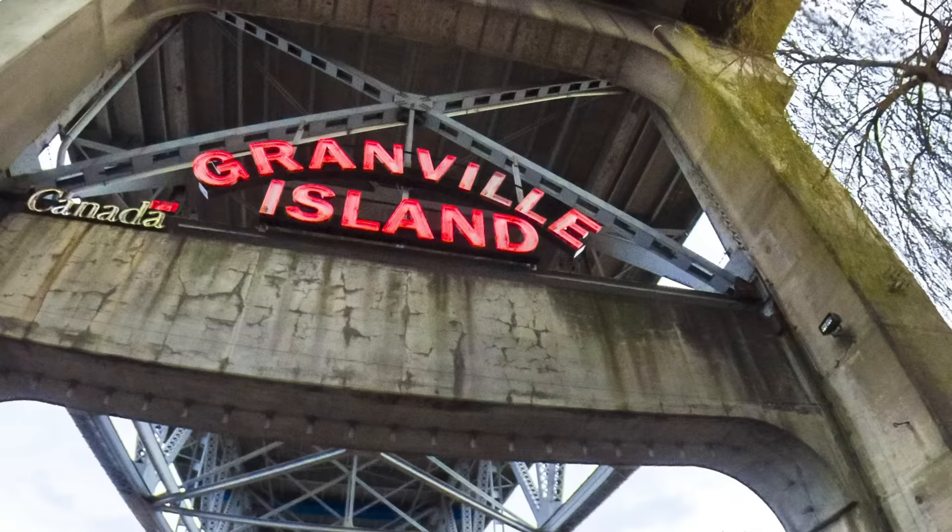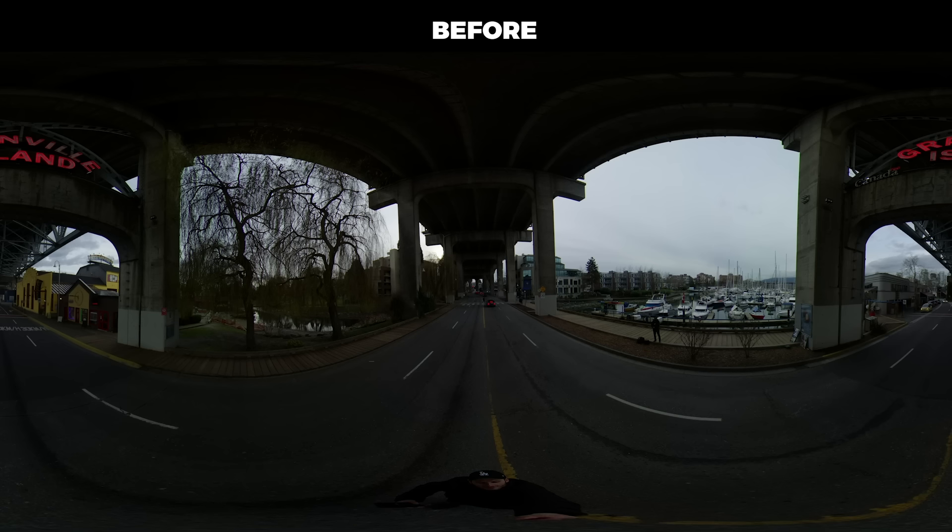I brought this photo into Camera Raw in Photoshop. Edited the DNG — brought up the shadows, brought down the highlights, increased the vibrance. And that is looking pretty darn good.